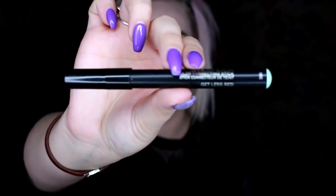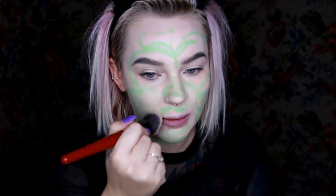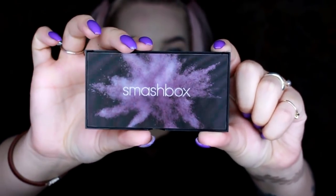Next I'm going to use this color correcting stick — this is in green, which is made to counteract redness, but I'm going to use it in a way that you're not meant to. I'm just going to kind of blend this into my foundation. I don't want to be really, really green — I just want to look nauseous.